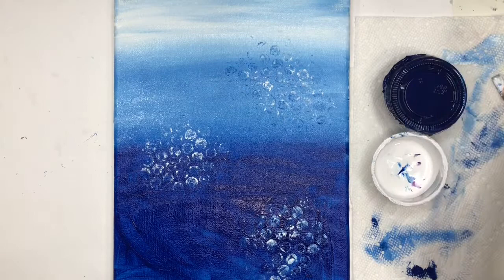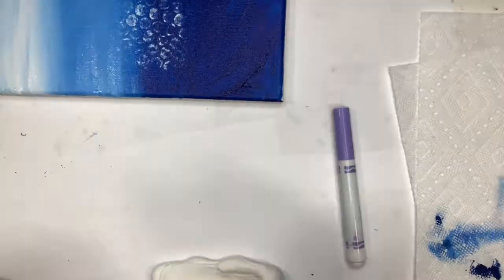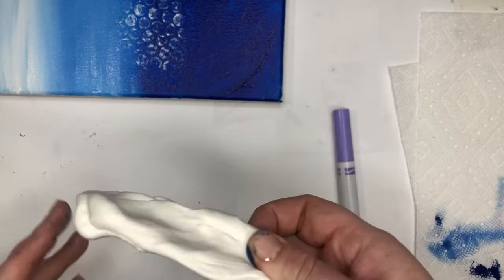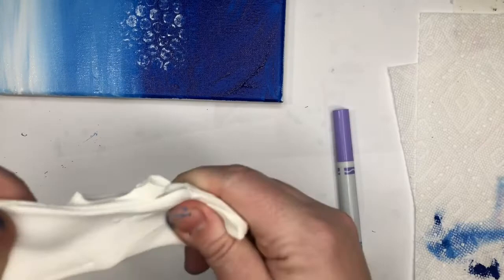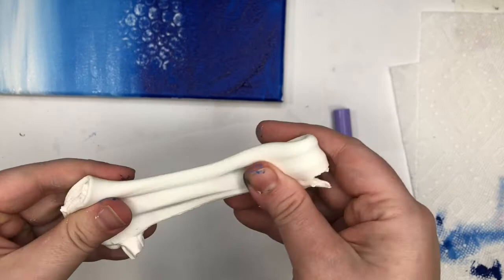Now you're going to need to find your clay. I'm using Model Magic — if you have some paint on your hands it'll come off on the clay but that's okay. We're going to make some jellyfish with this. Play with it for a little bit to make it nice and smooth; the more you play with it the easier it will be to work with. Warm it up, stretch it, put it back together, pull it.